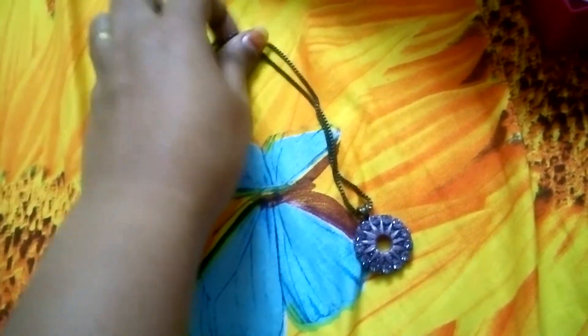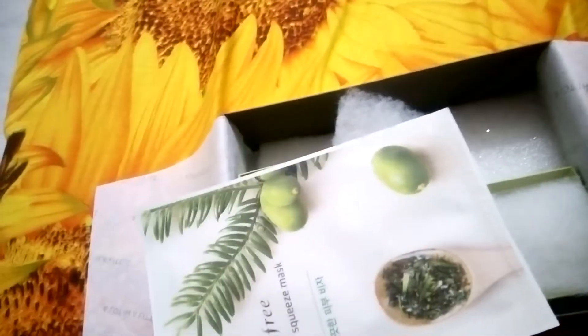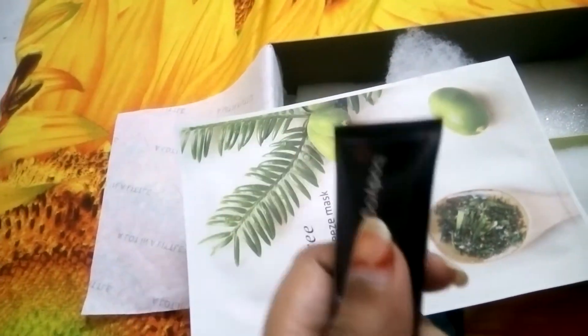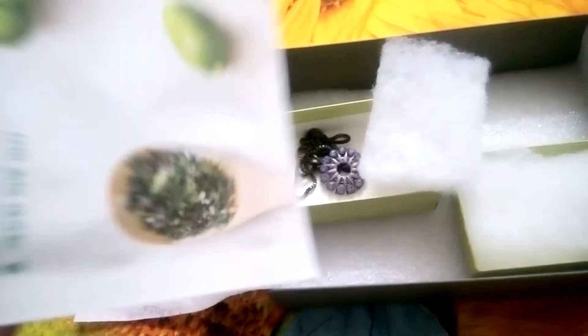These are all the items in the MSM 2017 March box. It's quite simple but it's good. We got the primer which was the product I was eyeing so much. It's pretty simple and good and you can also try it out.